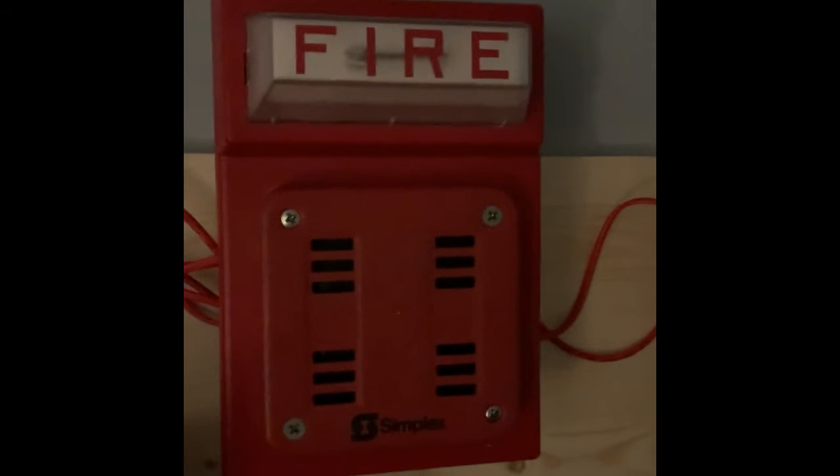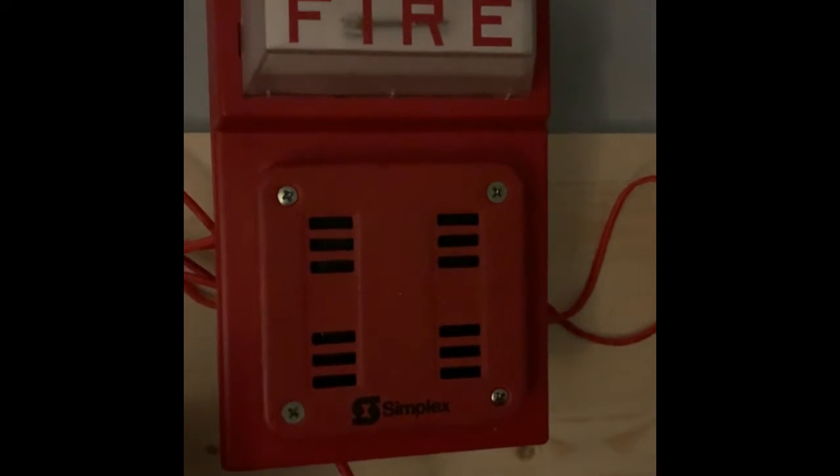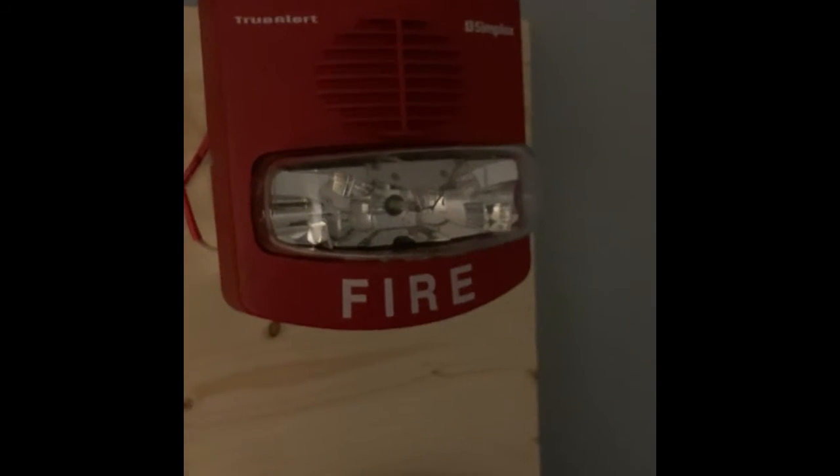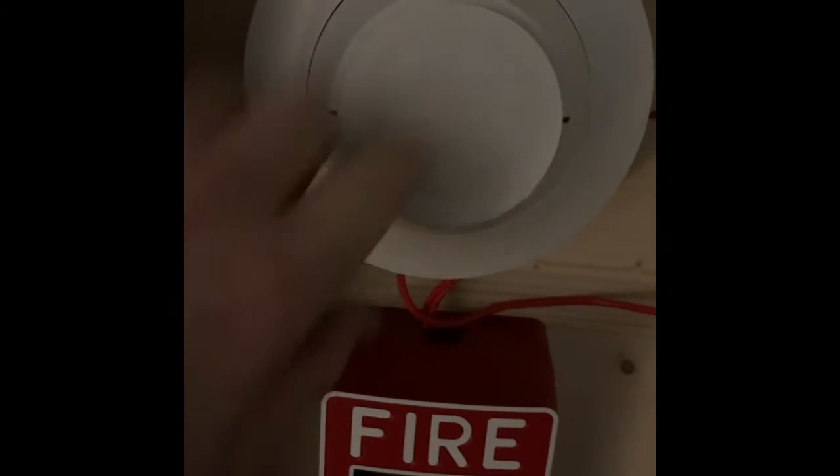Over here on NAC 1, I've got my Simplex 2919838 on the 49391 one-stroke plate. And over here on NAC 2, I've got the Simplex 49691-27 with the smart sync module behind it. Both NACs are set to do four-wire operation.